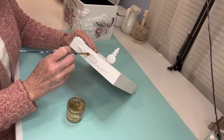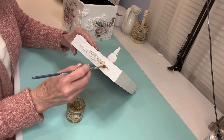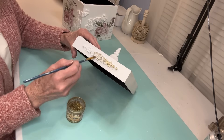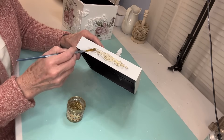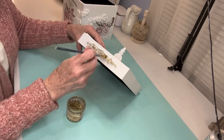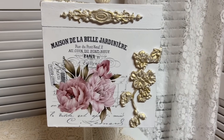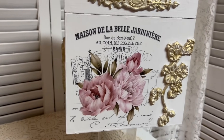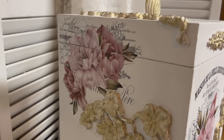So now I have finished off all of the box. One of the things I forgot to film is I used the IOD locking key — I just wanted to put something on the front of the box to make it look like it had a lock on it. I also put some of that Cherry Blossoms mold up at the top. Now it's all dry and I'm using gold gilding wax to bring out all the detail in those molds. I love it, and this is going in my craft room. It is so pretty and it's great storage.